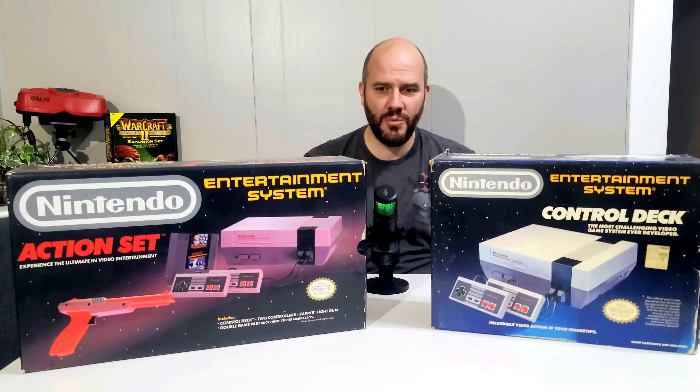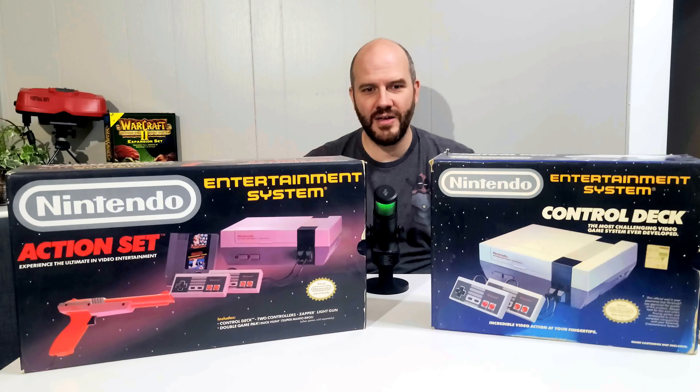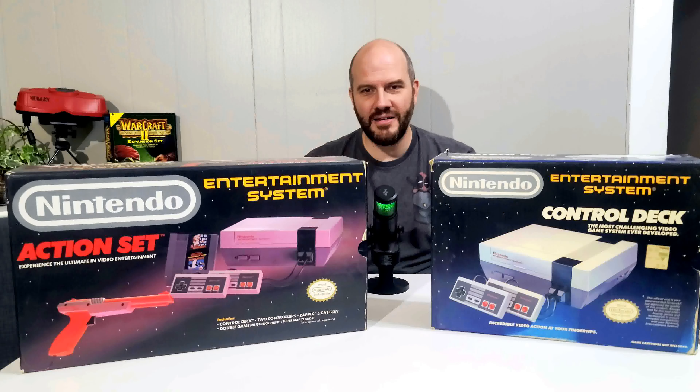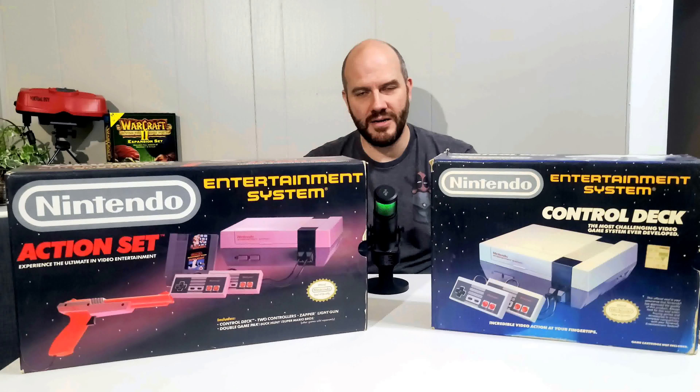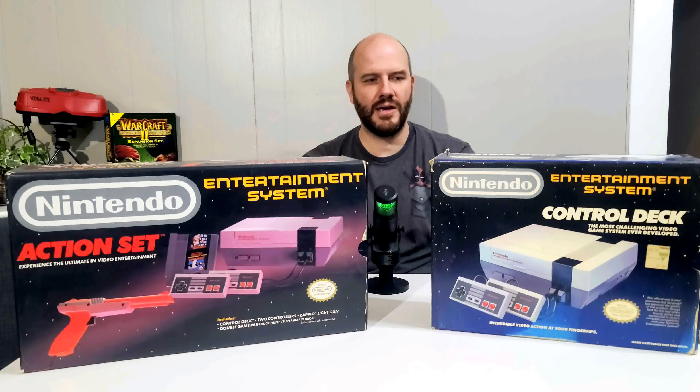I would normally go and do a plug here with some facts about the Nintendo Entertainment System, but most people have a general understanding that this is what brought the video games market back after the crash — the video game crash from the Atari era and stuff like that.